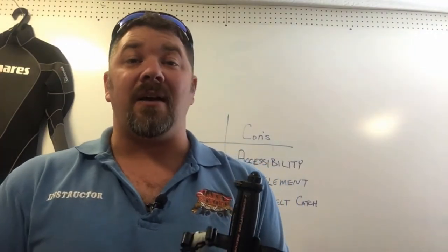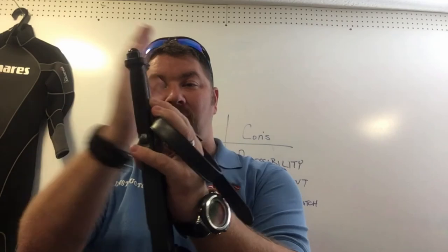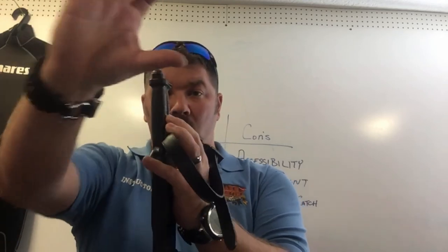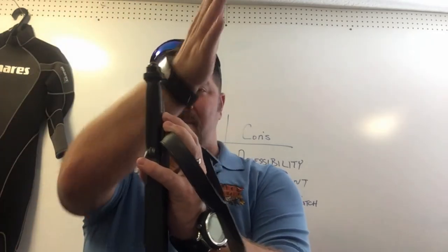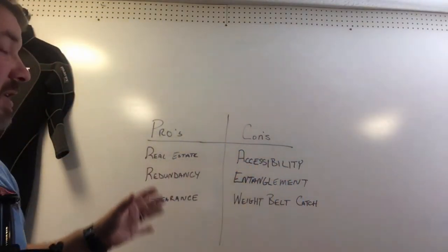Another con is what I call the weight belt catch. In the 80s and early 90s, if I ever had to ditch my weight belt and the knife was on the outside of my leg, the weight belt would actually catch on the knife. Even though the knife was strapped against my leg, the top of it created a catch point, and as the weight belt fell off — since I wore weights front and back — it would get stuck. In an emergency where I needed to ditch my weights quickly, I couldn't, because they caught on the knife. Moving the knife to the inside of the leg helped prevent that as well.